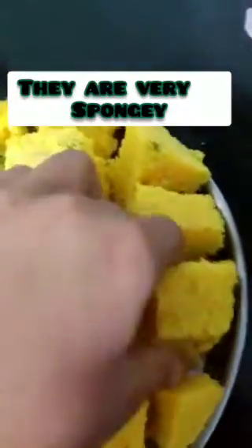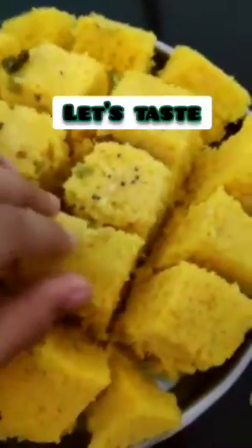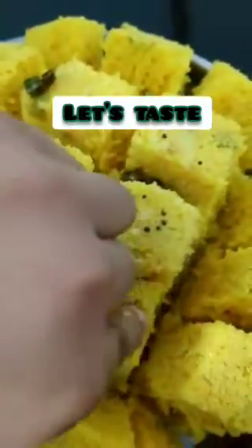Hey, how's it going? My mom made some dhoklas. Let me show you how spongy they are — they have a lot of sponge in them. Let's have a taste... just a small bit.